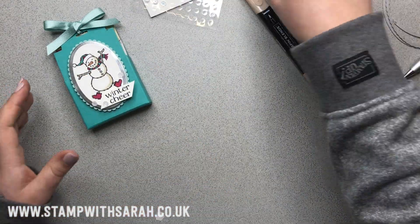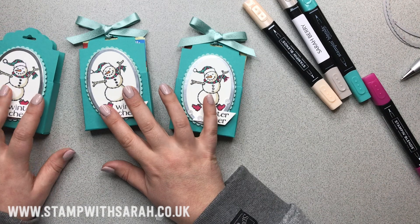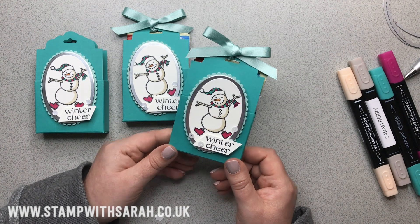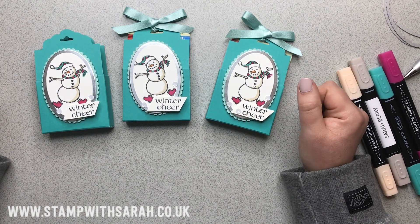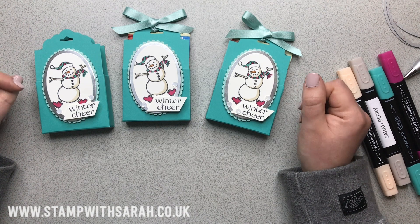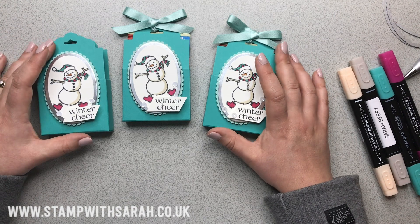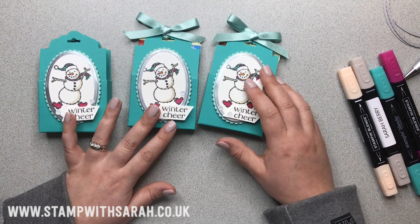I really hope you've enjoyed watching and learning how to make this little treat pouch. These don't have to just be for Christmas — you can use the same templates for all times of the year, and it gives you a nice indication of what you can make with your supplies. It's a great idea for gift giving as well. Thank you so much for watching. If you need any advice or help with any of the Stampin' Up products demonstrated today, you can purchase all of them at stampwithsarah.co.uk. Bear in mind the snowman is only available until the 2nd of January 2019, or while supplies last — so don't hang about if you want him. Thanks so much, I'll see you again in the next video. Bye-bye.